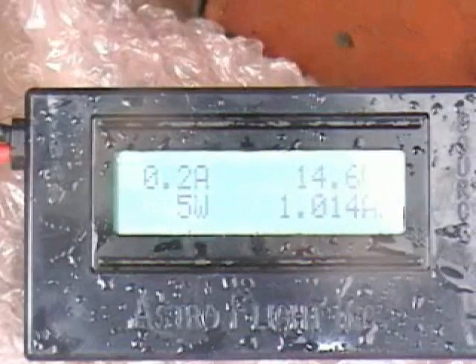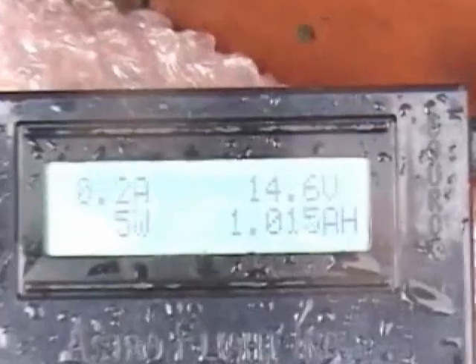I'm going to call the charge done. It's at 0.2 amps. And the maximum I put in was 1,015 milliamps.